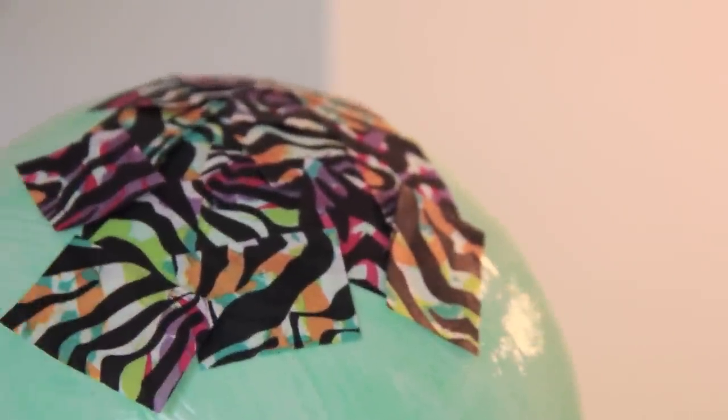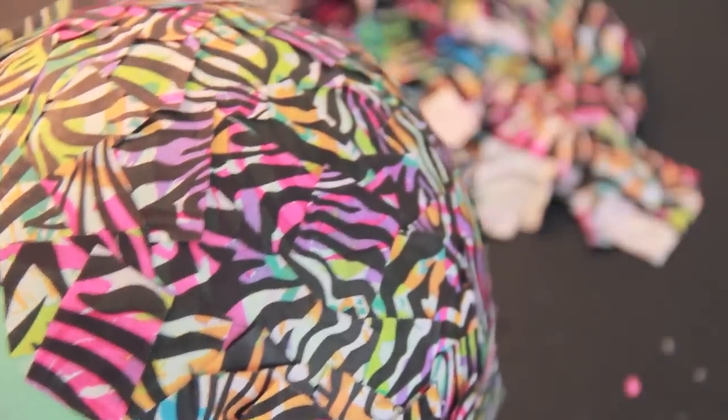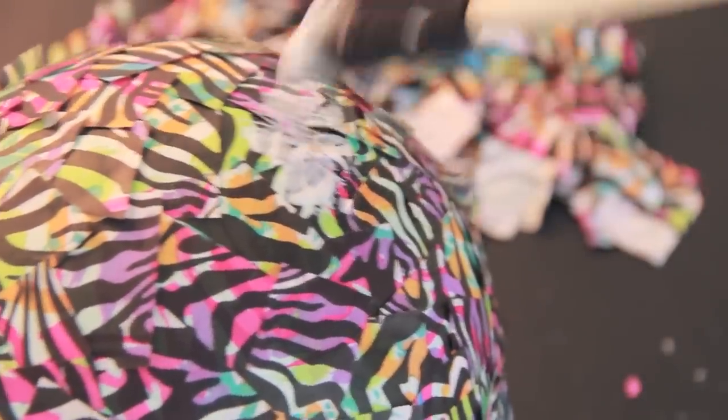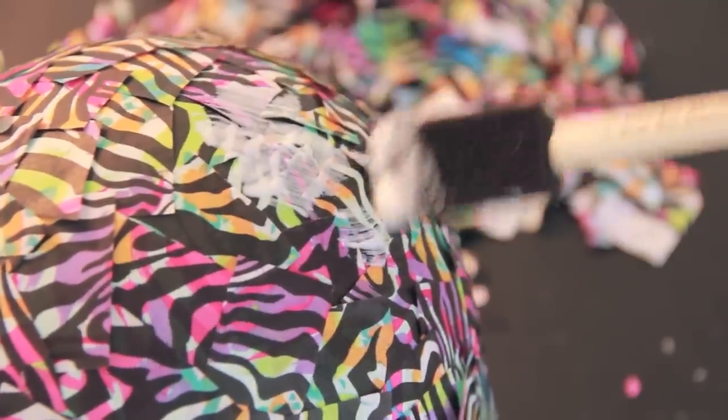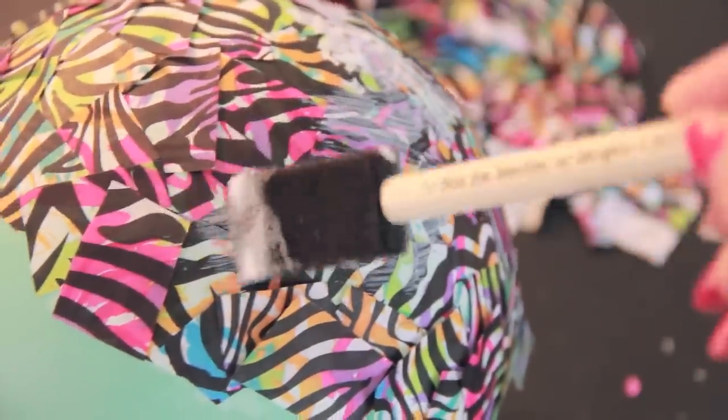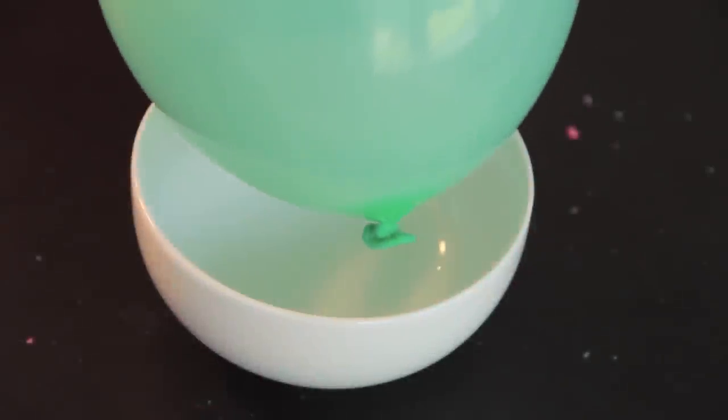I'm applying the pieces of confetti one at a time. I know that that is time consuming, but it will definitely turn out better this way. Keep in mind that the smaller your pieces of confetti, the longer this bowl is going to take you, because we're going to have to do at least six layers to get a nice solid bowl.